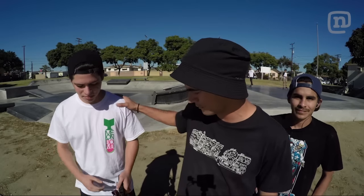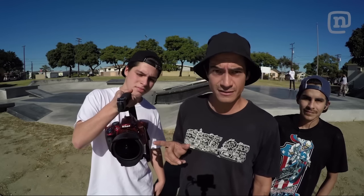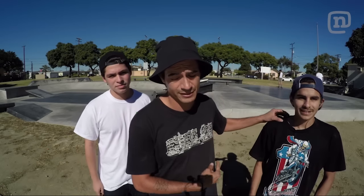Hey guys, what's up? Thanks for checking out How to Film Skateboarding. In this episode, we're going to be working with Sean Taylor, filming with his Nikon D3300 with his Rokinon fisheye, and Carlos is going to be doing some feeble grinds down the rail. I'm going to give Sean some tips on what I think would help him get the best possible angle.